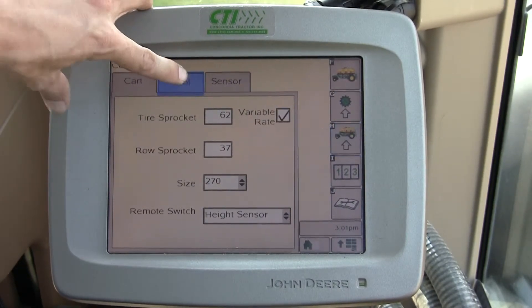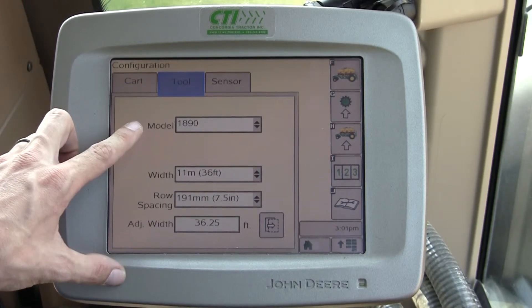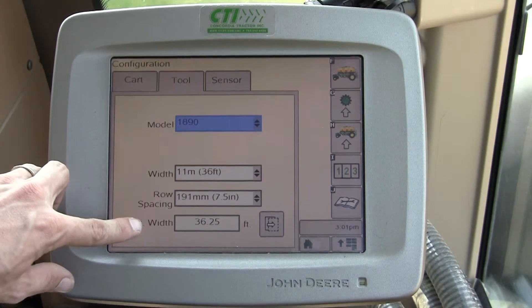If I travel now to the tool tab, this is where I'd input what model — 1890, 1890D, and so on and so forth. You have a large drop-down here for your width, your row spacing, and your adjustment of width.